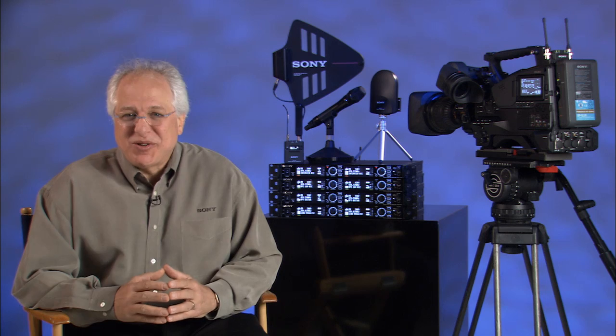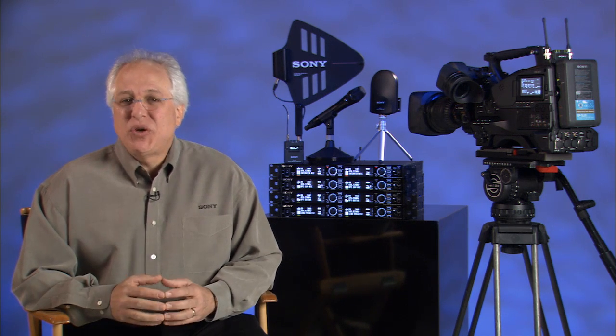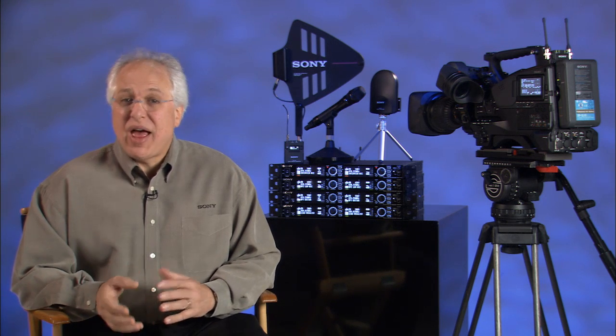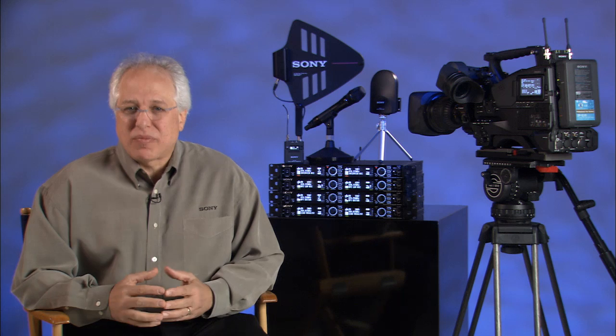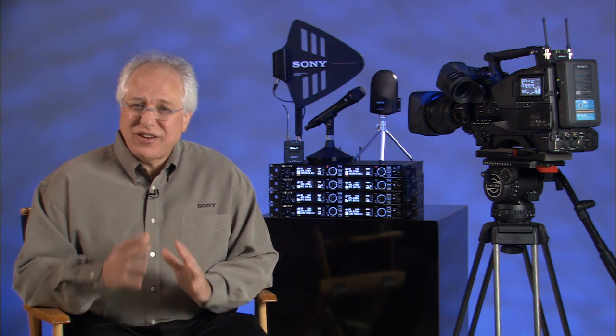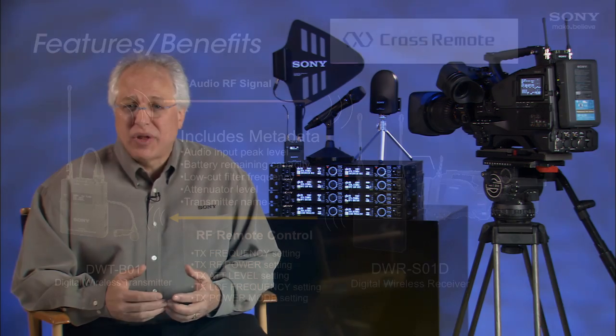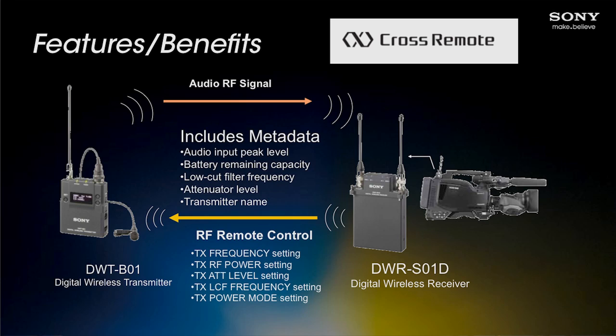On to the third design challenge — and this one's my favorite. As well as the wireless audio path, the system offers an additional RF signal link for metadata that gives you a fully wireless remote control capability between the receiver and transmitter. This can really improve how your production crew deals with wireless audio, and even more so if you're a one-man owner operator. In addition to transmitting audio signals, lots of information about the transmitters is available to the receiver, such as audio input trim, battery remaining time, low-cut filter frequency selection, power output level, and even the transmitter's assigned name. All of this information is transmitted as metadata to the receiver, where you can monitor the status of these settings remotely.